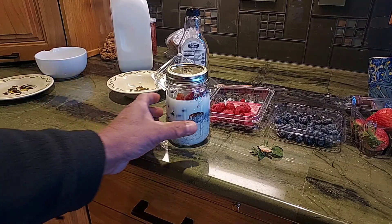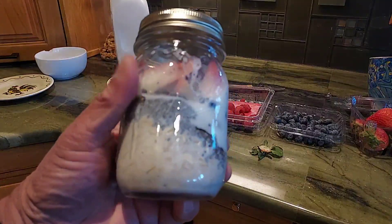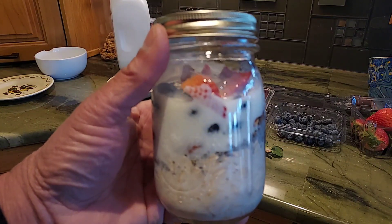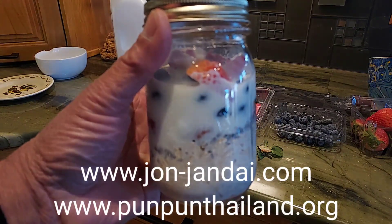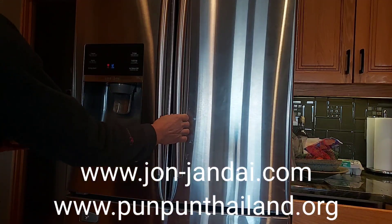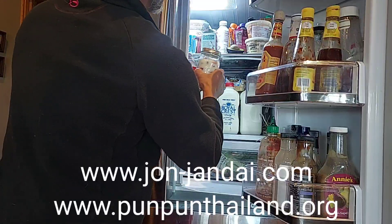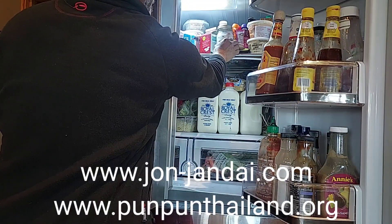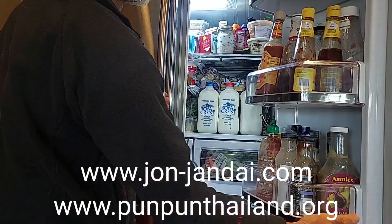This is easy and good, so nice. Just put it in the refrigerator — that's all. In the morning it's ready. You don't even need a bowl; just use a jar and wash one jar. That's a very environmentally friendly breakfast.